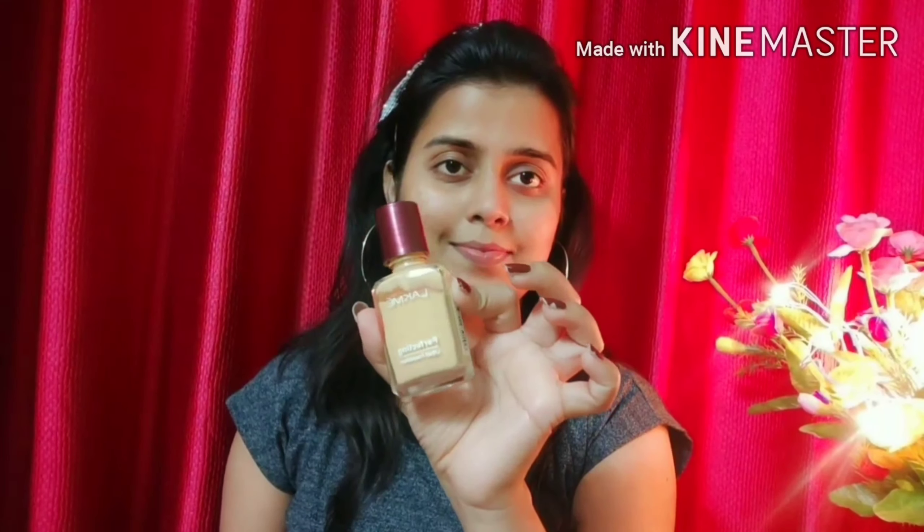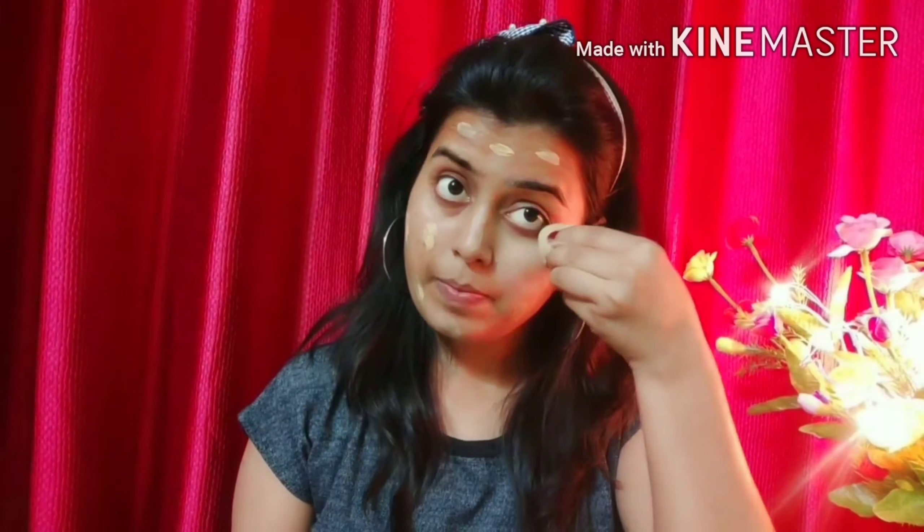Next, we will apply our foundation. I am using Lakme foundation — this is a very light coverage foundation. It's okay for daily use if you don't need high coverage. You can use such a foundation and apply it on your face with a beauty blender.